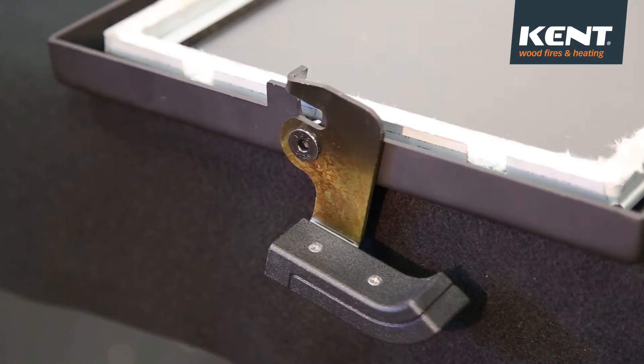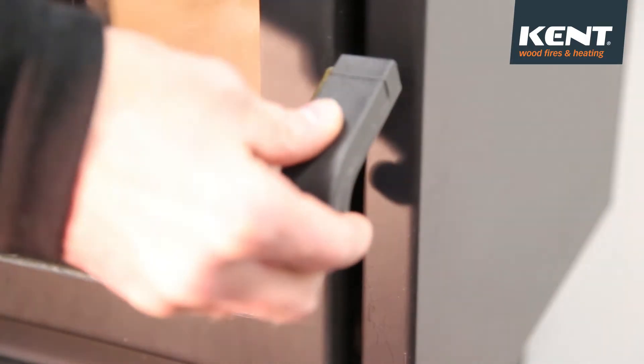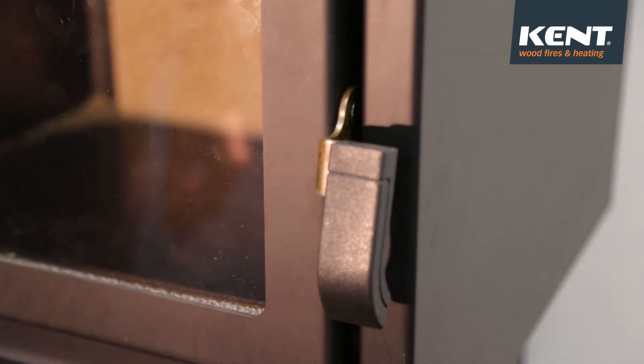Once complete, attach the door back to the fire. This completes the Kent Woodfire Door Latch installation.